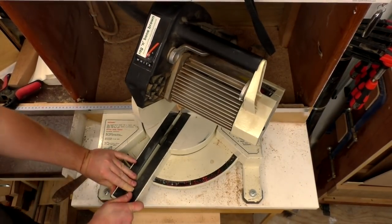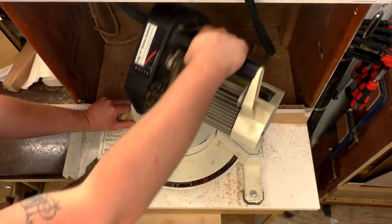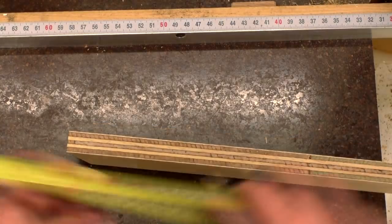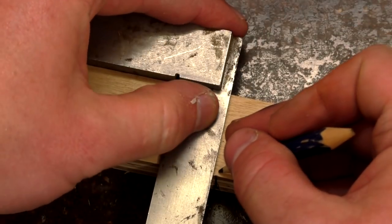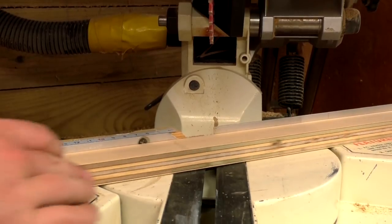I set my mitre saw to cut at a 30 degree angle and I cut off the end of one of the strips to create a 30 degree angled stop block, which you'll see that I use later to make the rest of the cuts. With the longer piece I measured and marked up the length for the segments that would make up the top segmented hexagon — the largest one — based on the measurements from my drawing.